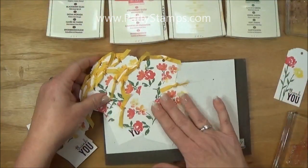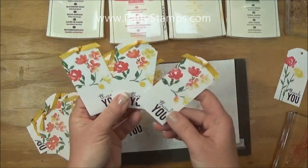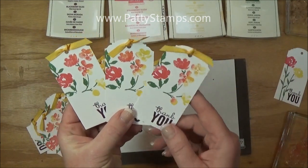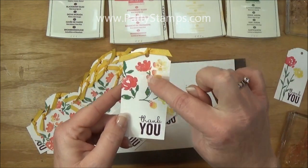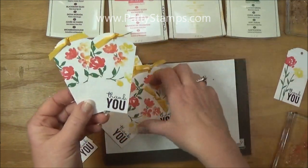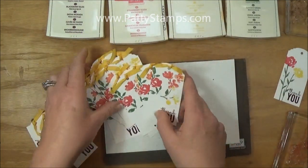I was making these tags for that card and you can see that each one is colored a little bit differently. I'm going to show you how I accomplished that. You'll notice how the leaves and the little stems are kind of spread out and then I have the flowers interspersed among the leaves.